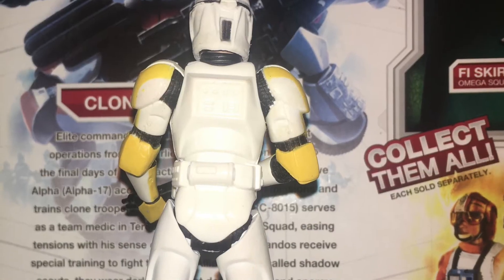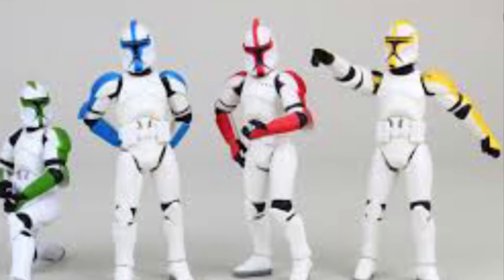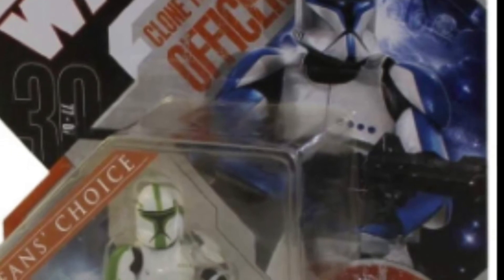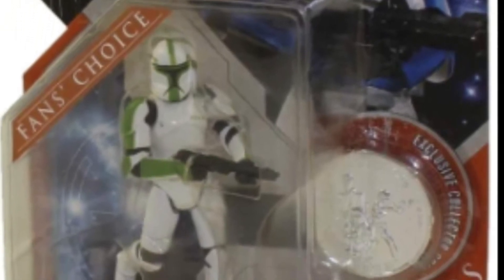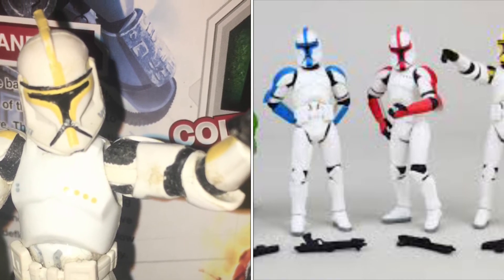Moving on to later figures, we have the 2005 Evolutions Clone Trooper Commander, which doubles as a pilot. After that, we have the Original Trilogy Collection Entertainment Earth sets with two variations: clean Clone Trooper officers, and officers with battle scorching marks. Then we have the Saga Legends Clone Trooper officer variations released in the 30th Anniversary Collection and the Legacy Collection, consisting of the Sergeant, Lieutenant, Captain, and Commander. These differ from the Entertainment Earth exclusive ones due to the colours being more pronounced and the officer markings being lower on the left breastplate. Finally, we have the Saga Collection Clone Trooper Sergeant, which differs from the rest due to the colour markings on the helmet being a bit erroneous.